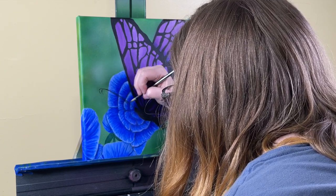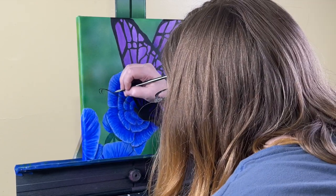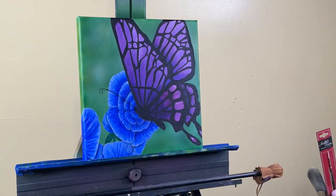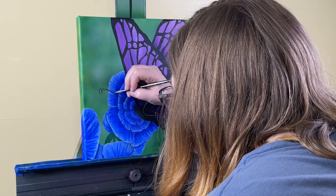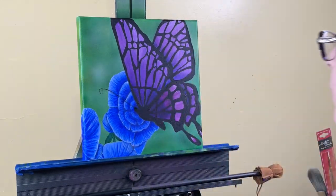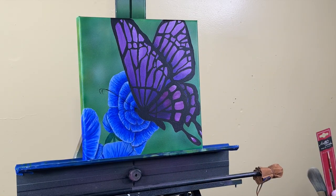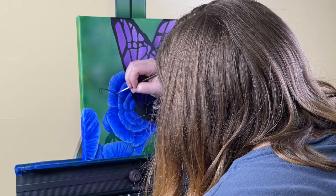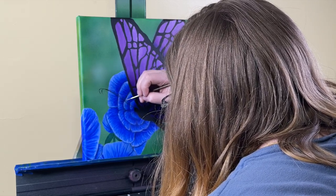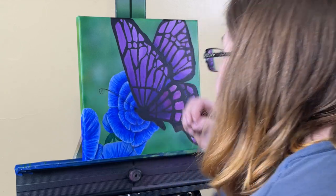Nothing will teach you like experience. The more you practice, the more you will learn. I love watching other people paint and I spend a lot of time watching videos, but nothing will teach you like experience. So although those are good and you will learn a lot from them — practice, practice, practice. Nothing will beat that.